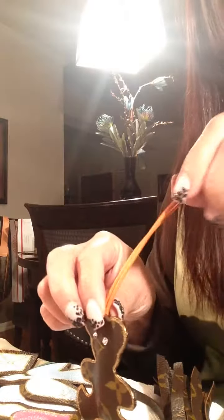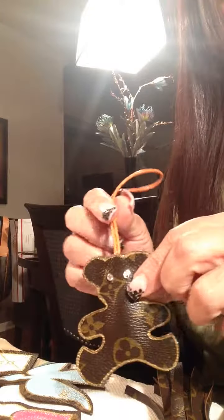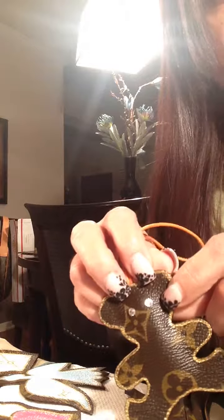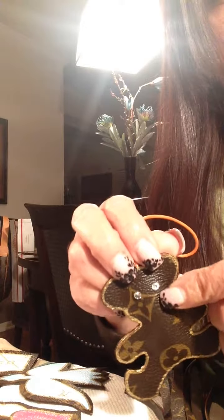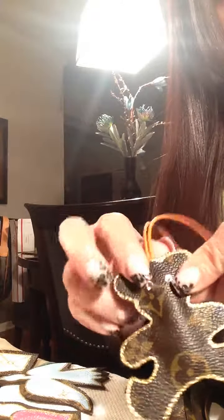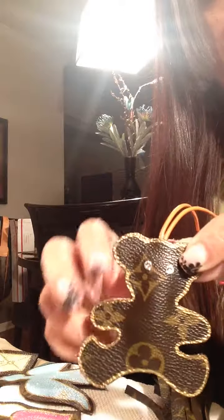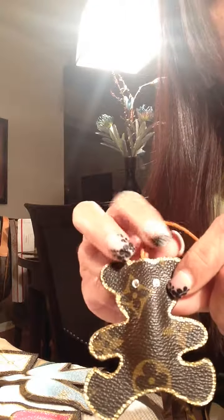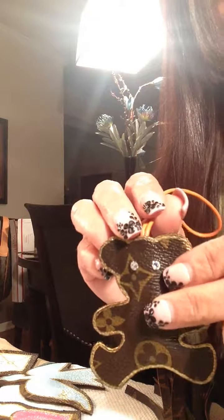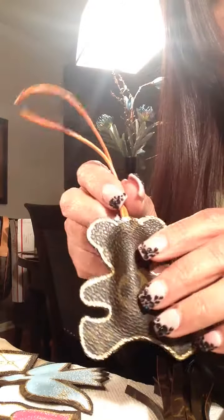Hi guys, Veronica here. I just wanted to do a quick little video of some of my current projects. This is a little bear — I was testing crystals to see if the glue actually worked, and it looks like the eyes are staying in fairly well. I will be using crystals for those ladies that want them. It's really hard to capture but they do shine really pretty on this little guy.